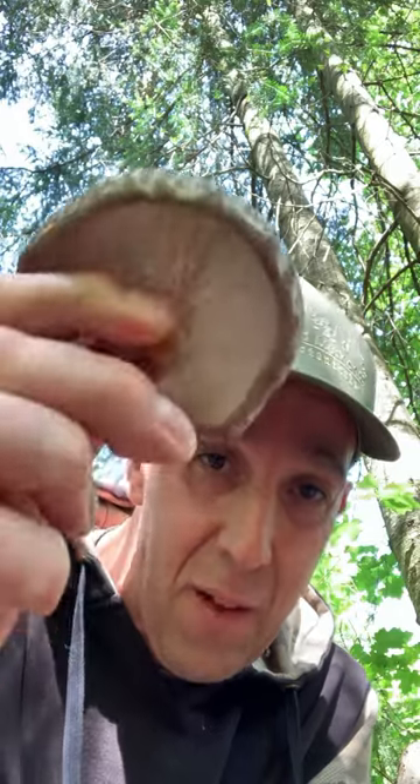So ideal harvest time is a little bit past, and then if they keep going past this, eventually they'll actually just start to change color, they'll get tougher in texture, and eventually rot right off.